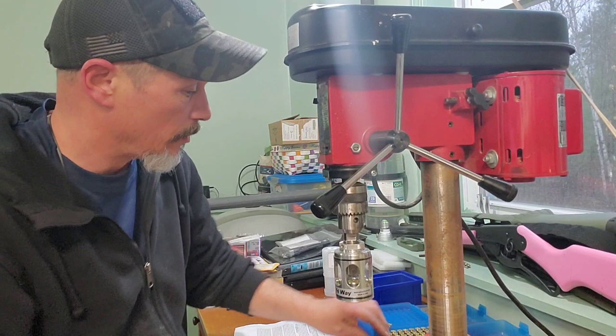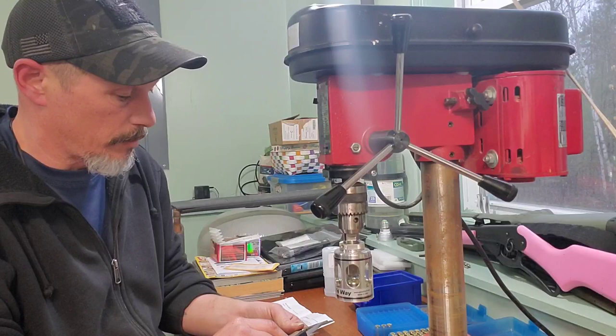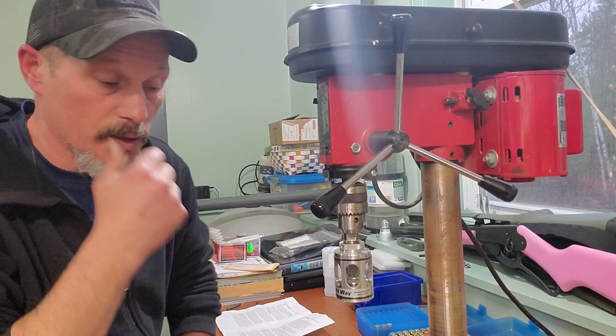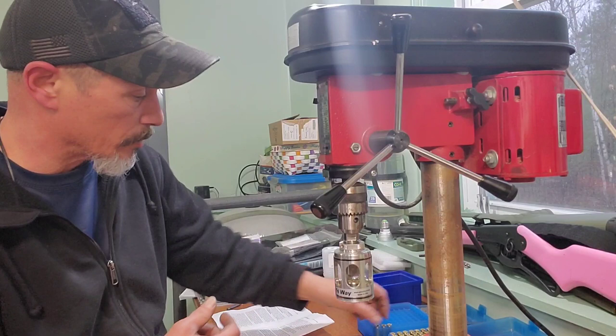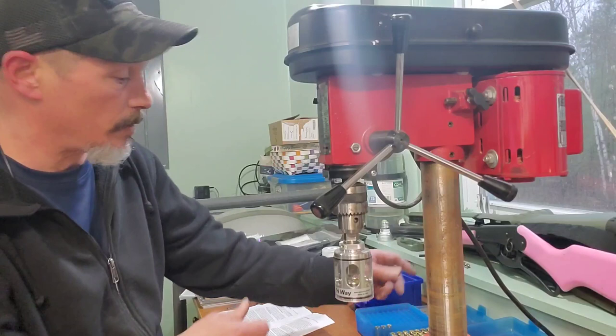Now if you have a case that is on the shorter end of your trim length and it measures out to be around 1.749 and a half — that's pretty average — if you have a short case it will chamfer and deburr, but sometimes it just barely touches it. Keep in mind, .223 lots of times will stretch, even after the first firing, especially shooting in an AR.